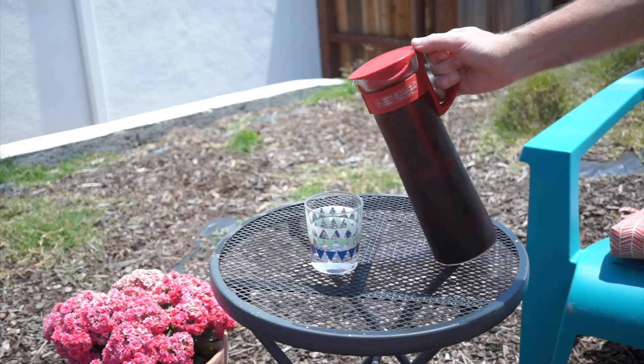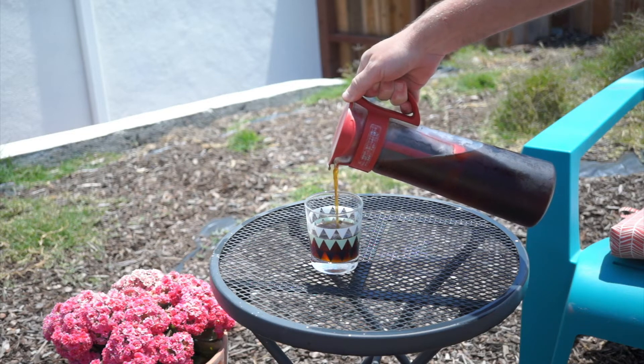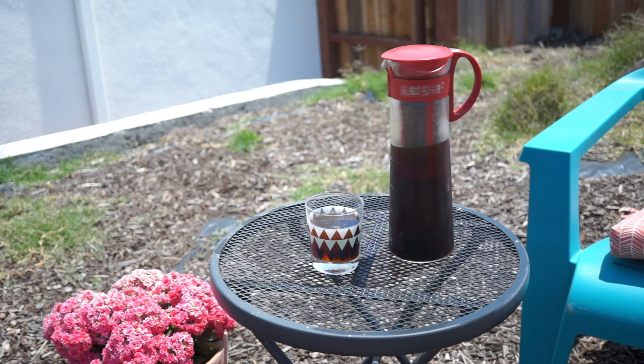My only complaint about this thing is that it's awkwardly tall, and it doesn't make a ton of coffee, which might actually be a blessing. I get about 4-5 glasses of coffee out of each batch, which for me lasts only a few days, since it's both tasty and addictive. That's a deadly combination.